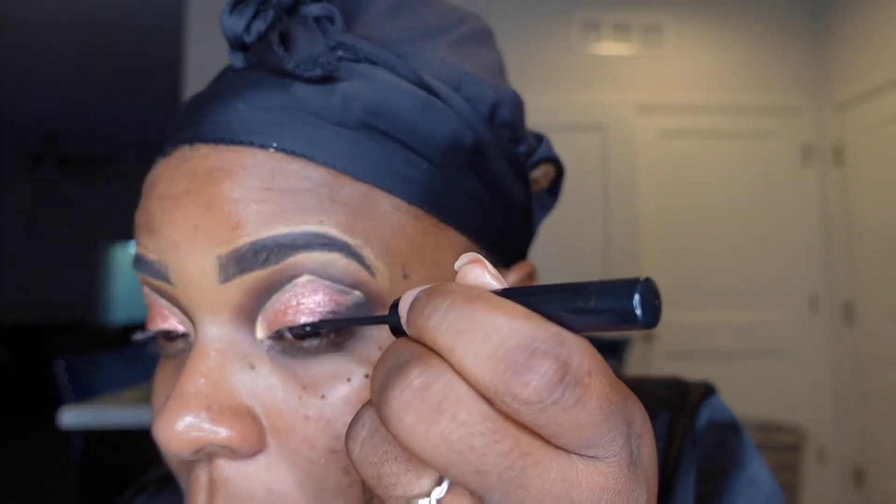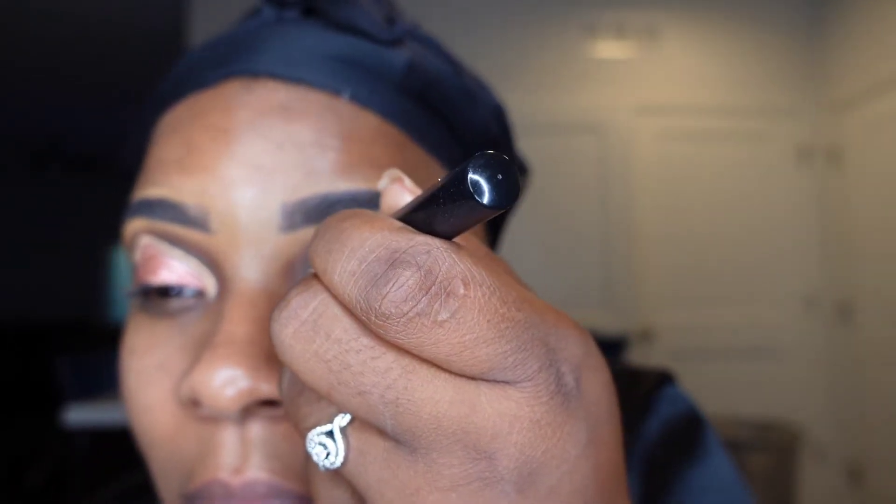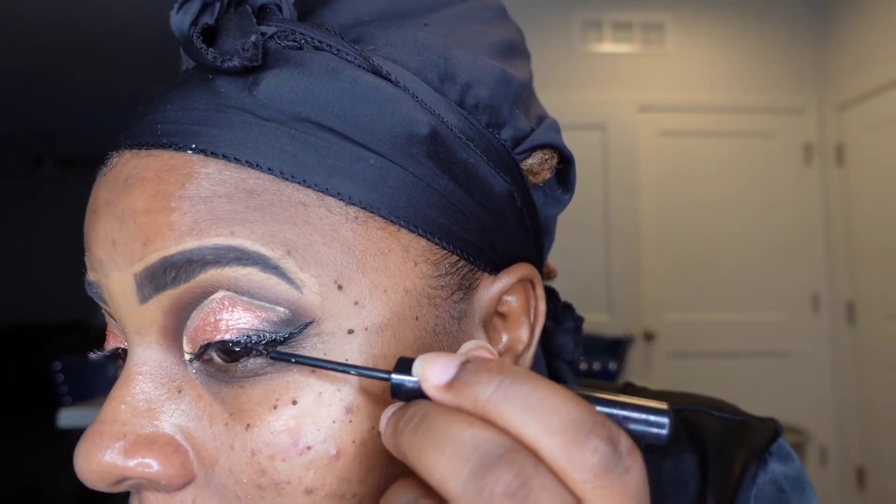Here comes my NYX liner as well as my Juvia's liner — NYX in black and Juvia's in pink. This was my first time using Juvia's liners and I don't like to give bad reviews, however her liner takes forever to dry compared to NYX. The colors are very vibrant and beautiful, but the drying time just takes forever. I went in first with the black liner to do a very thin wing.